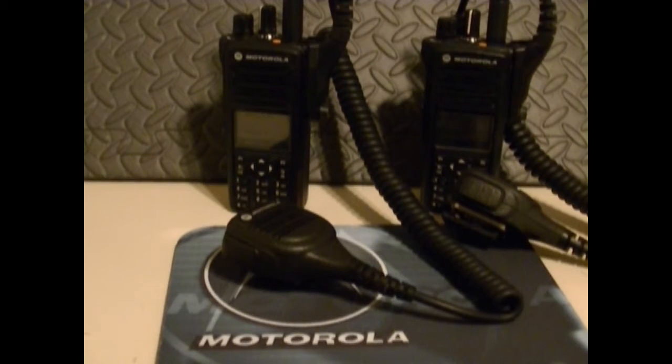I don't believe this one has Capacity Plus. It's got an IP57 rating — tightly sealed against wind and dust, and submersible up to one meter of water for 30 minutes. It's got the emergency man-down button.